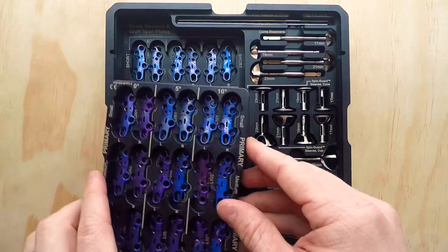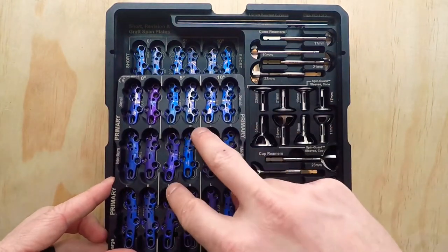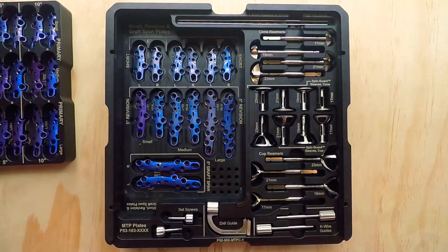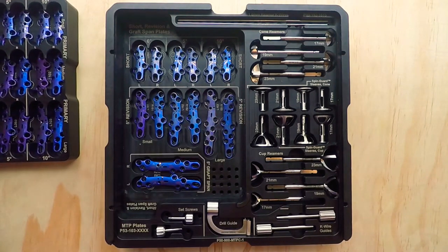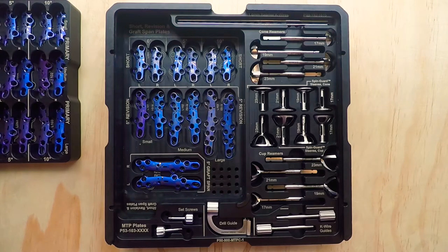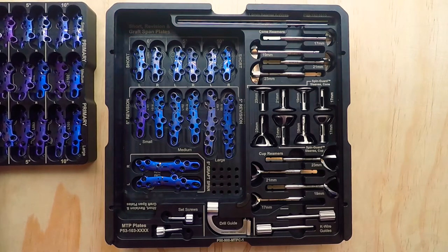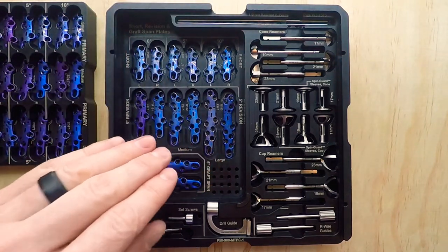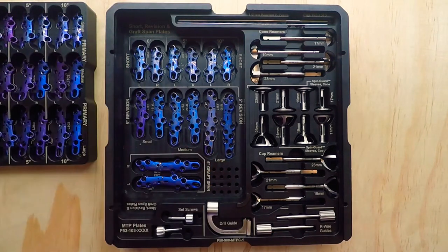These primary plates are 1.3 millimeters thick — a very low profile plate. When you put the screws in these plates, they do not get thicker. That's very important, because I've worked with companies in the past where plates are marketed as low profile, but the second you put a non-locking screw in, they go from 1.3 millimeters to 1.8 millimeters because of head prominence. All of our screws sit inside the plate — zero head prominence.